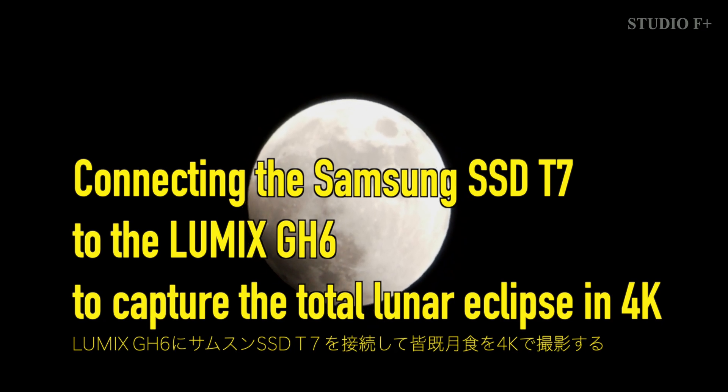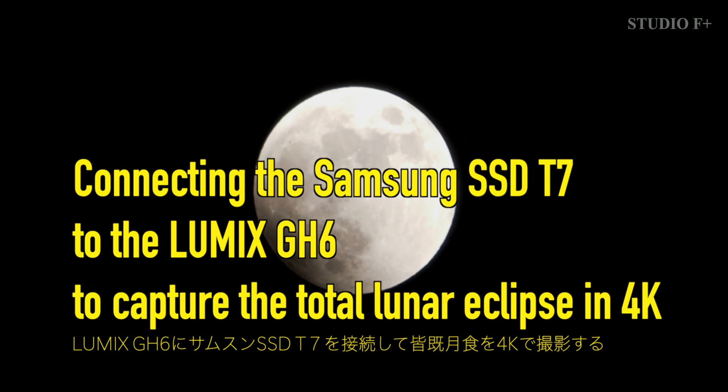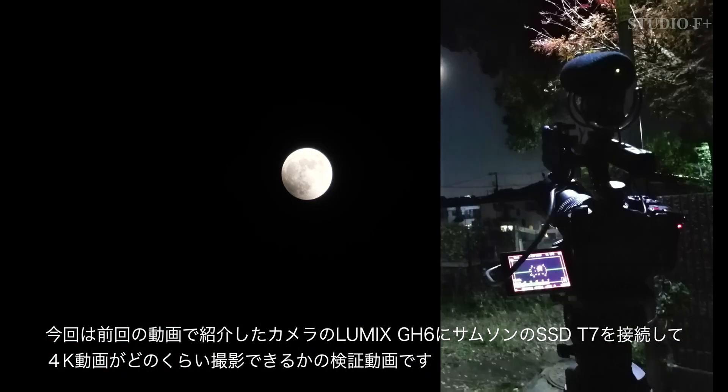Hello, I am Studio F-Plus, a video production company in Tokyo, Japan. This time, I connected the Samsung SSD T7 to the Lumix GH6 that I introduced in the last video.